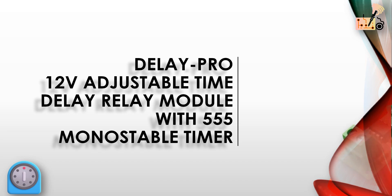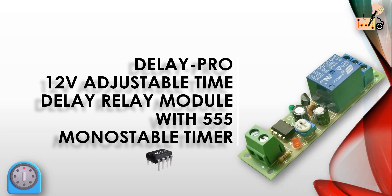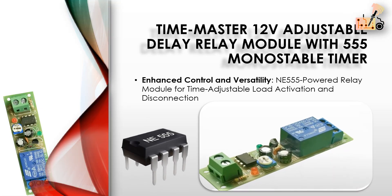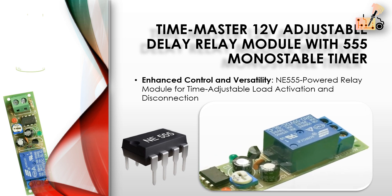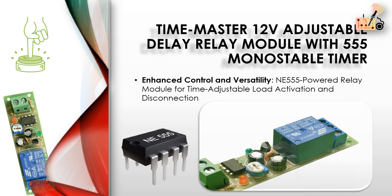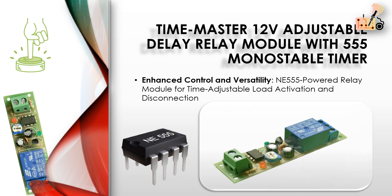Delay Pro 12V Adjustable Time Delay Relay Module with 555 monostable timer. This relay module, utilizing the NE555, facilitates load activation upon push-button press and disconnection after a set time. It offers adjustable delay times and operates with 5V and 12V control voltages, ensuring versatile integration.